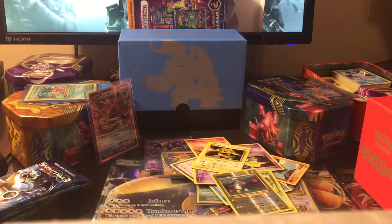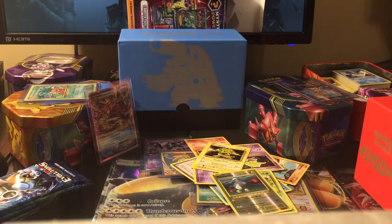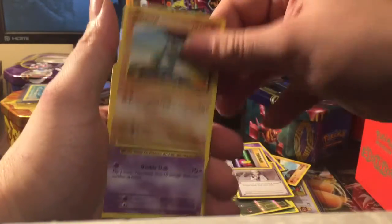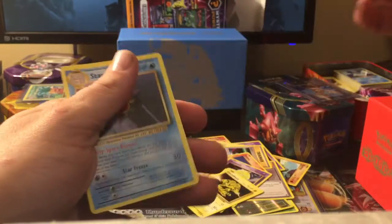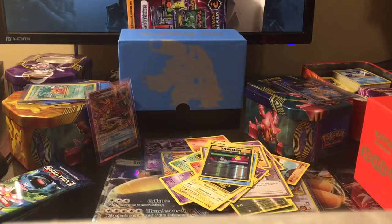Next pack — Charizard oddly enough again. I am using my iPhone; not sure which camera I want to go with yet. Professor Oak's Hint in this one, but it hasn't been running so hot as of late, and a Starmie. Not that great so far.